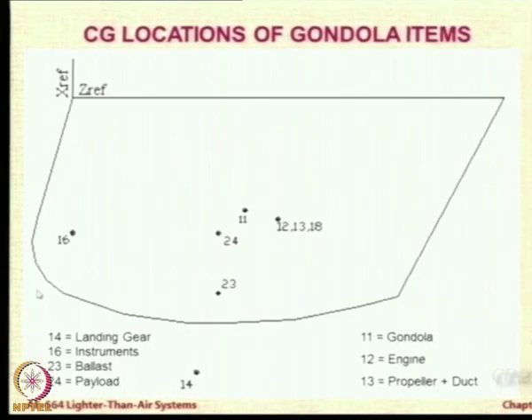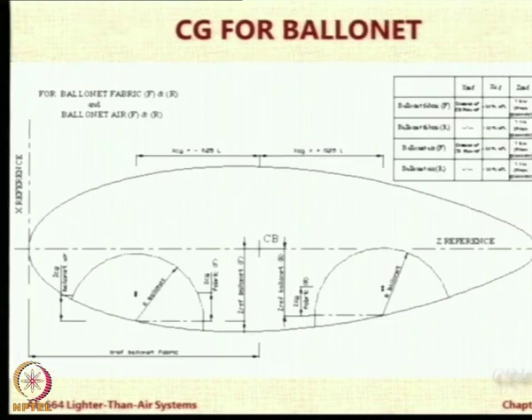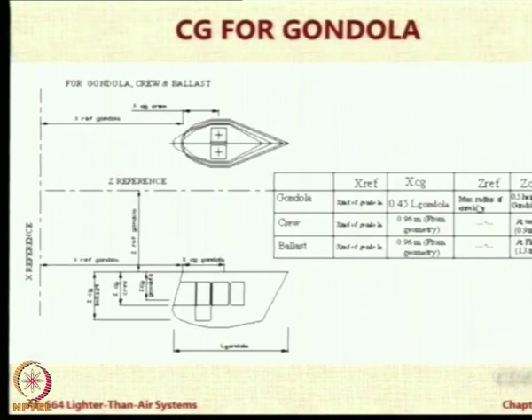The gondola has many items: instruments, landing gear, ballast, payload — all located to find the center of gravity — plus envelope and patches. Then the two ballonets and their geometrical sizing. They will not be exactly hemispherical because they will follow the contour of the envelope, so we have to match that and do exact calculations. Similarly for stabilizer, rigging, and gondola.